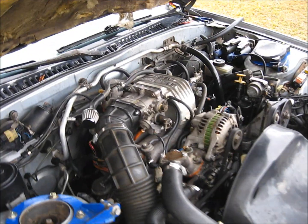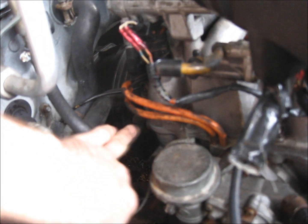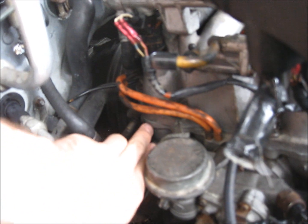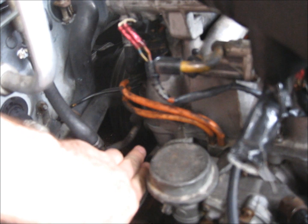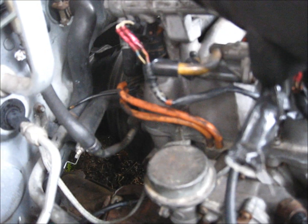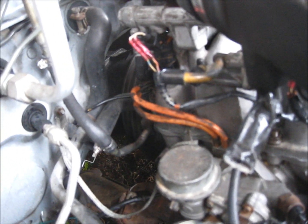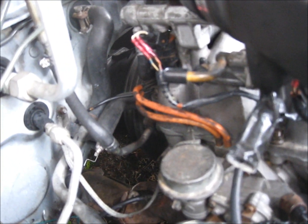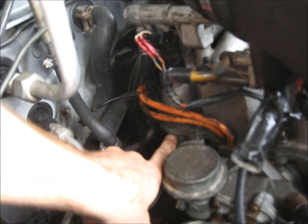We had found the vacuum leak already and it is coming out this corner here. Just wait — it's going to be coming out. All right, here it comes. It's probably really hard to see on the video, but it's starting to come out right here in this corner right there.